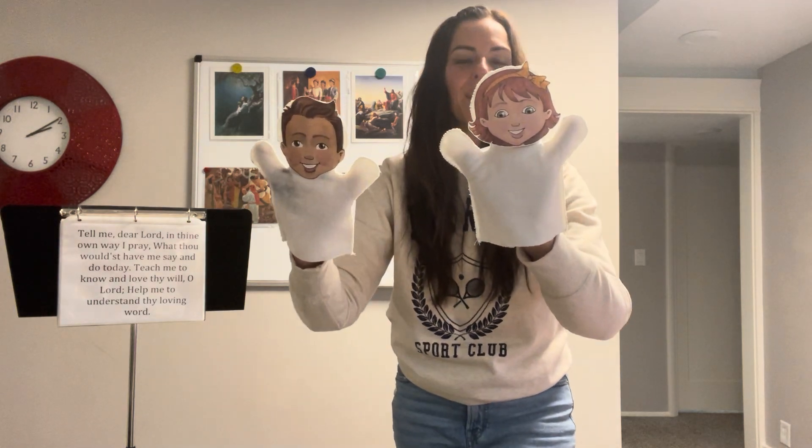You can sing that section and, if you want, have children come up and hold a puppet for each phrase while we're learning. Then we add on the next picture: Daniel refusing the king's meat, which goes with 'What thou wouldst have me say and do today.' Daniel was doing what the Lord wanted. The action for that is a questioning gesture for 'what thou wouldst have me say and do today.' You could also write the actions on the board as a reminder.